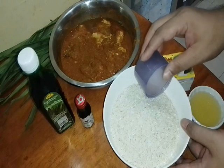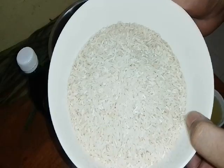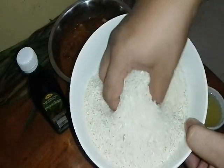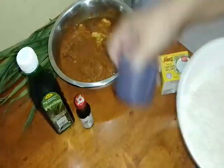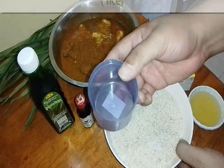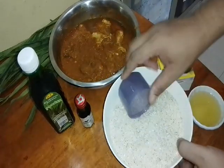The ingredients are — since I live alone at home, I have to cook this amount otherwise the nasi lemak won't turn out right. This one is our rice — white rice. The rice has its measurement on it. So we need 5 cups — 5 cups of rice.